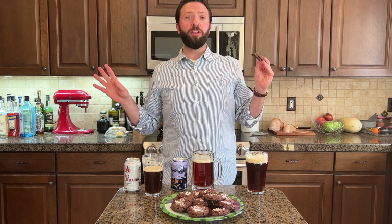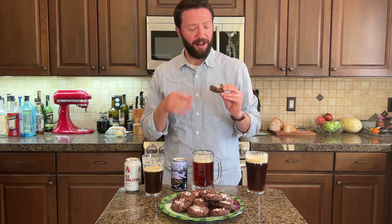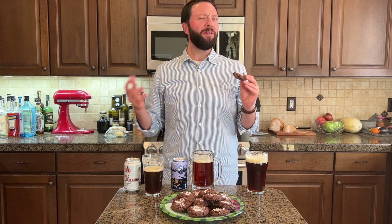I've always been of the opinion that chocolate chip cookies go great with beer. This however has peppermint extract in it and candy canes crushed on top. So how does that work really?